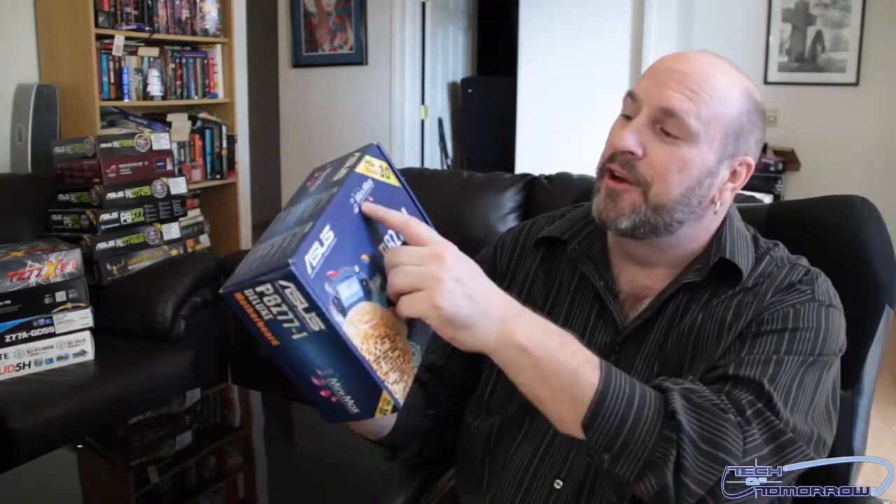Hey, what's up friends, it's me your host Elric here once again on Tech of Tomorrow, bringing you guys another unboxing for the new Z77 launch. Today I'm looking at the P8 Z77-I. Now this is for those people who like to have a PC the size of a lunchbox or smaller. As you can see, this is very small — this is their Mini-ITX series of motherboards and this thing is actually going to be about the size of my hand.